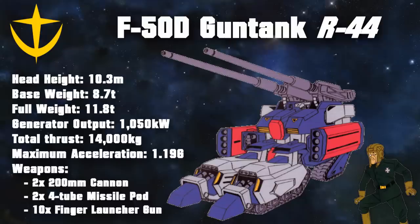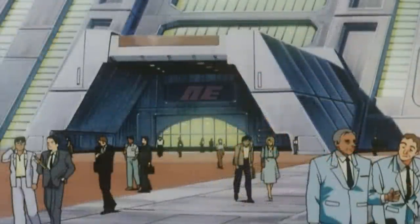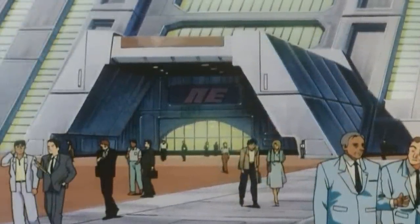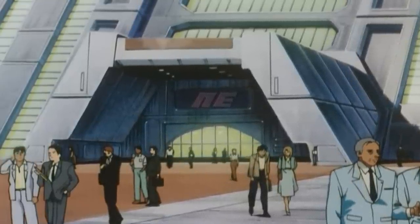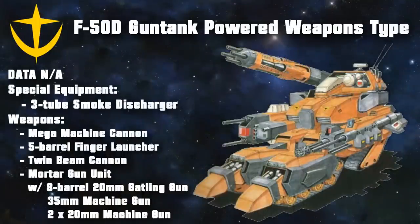The owner of this museum was called Roy, and he was 44 years old when he got the Gun Tank in his possession — hence the origin of this model number. Despite the eventual failure of the F-50D, Anaheim Electronics had full faith in the unit during development, and had already begun designing an up-armed version known as the Powered Weapons Type. This was basically the same unit but with different weapons such as a Mega Machine Cannon and a Twin Beam Cannon. Compared to the conventional weaponry of the normal F-50D, the Powered Weapons Type could have been a much more successful unit, although it is unlikely that it was ever made due to the failure of the former.